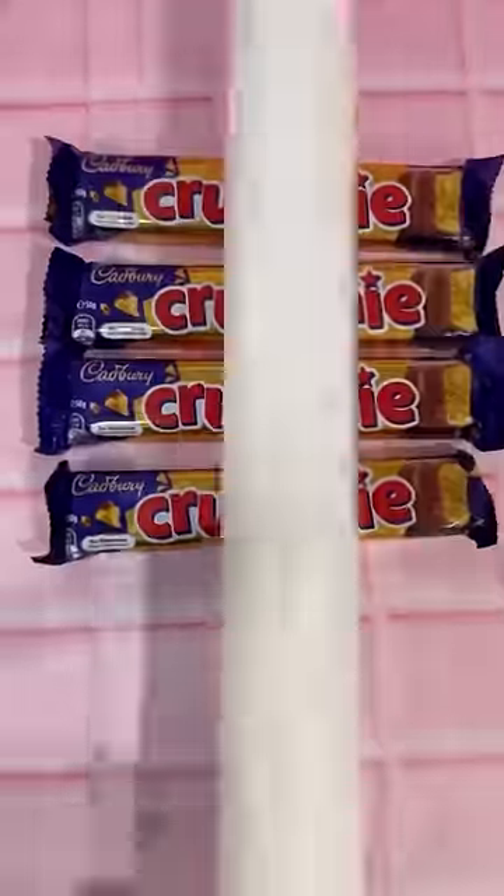First up, we've got our crunchy bars and we're going to smash them and bash them using a rolling pin. Once they were all crushed up, we stood them up in a jug and opened up one end.